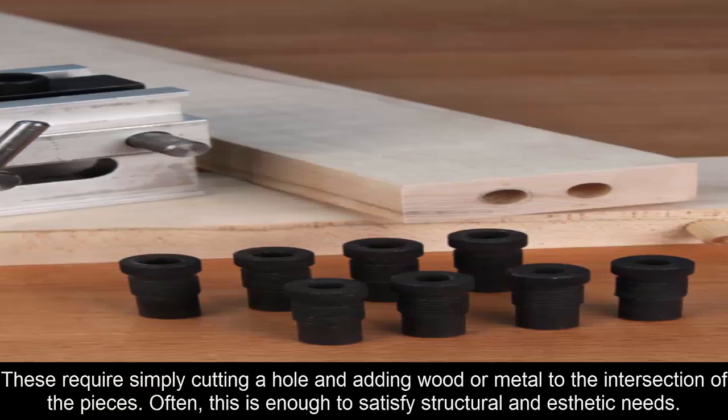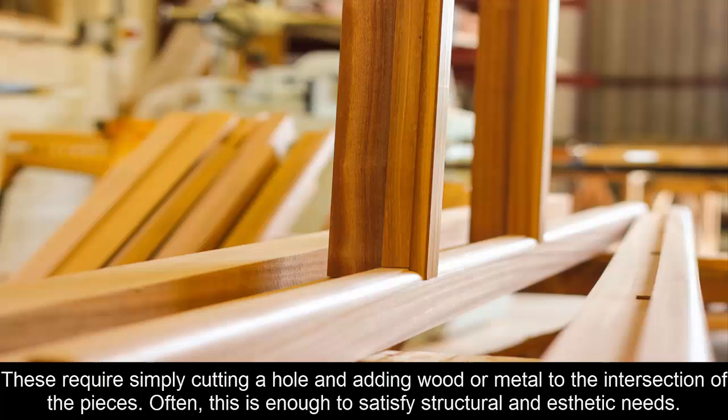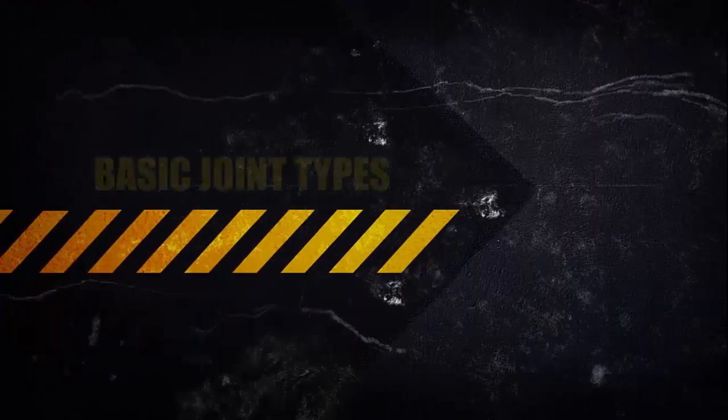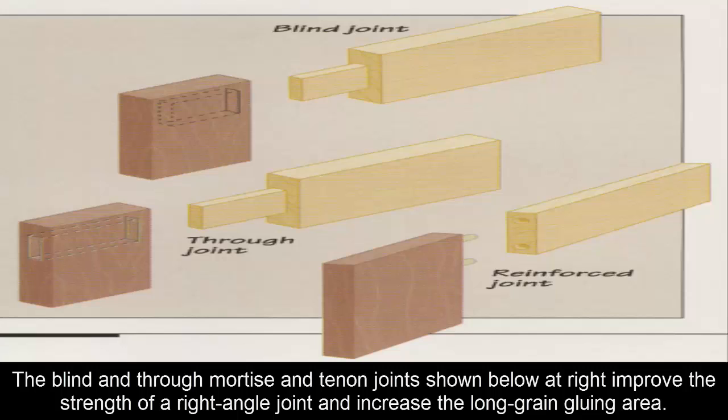The simplest supports are nails, screws, splines, biscuits, and dowels. These require simply cutting a hole and bedding wood or metal into the intersection of the pieces. Often this is enough to satisfy structural and aesthetic needs. Sometimes — most often when furniture is involved — greater strength and beauty are called for. The solution then is to cut intersecting pieces so that the gluing area is increased where they form an interlocking bond.